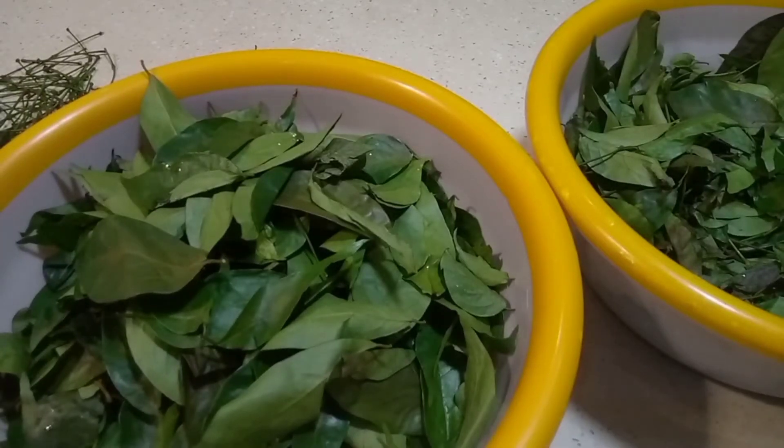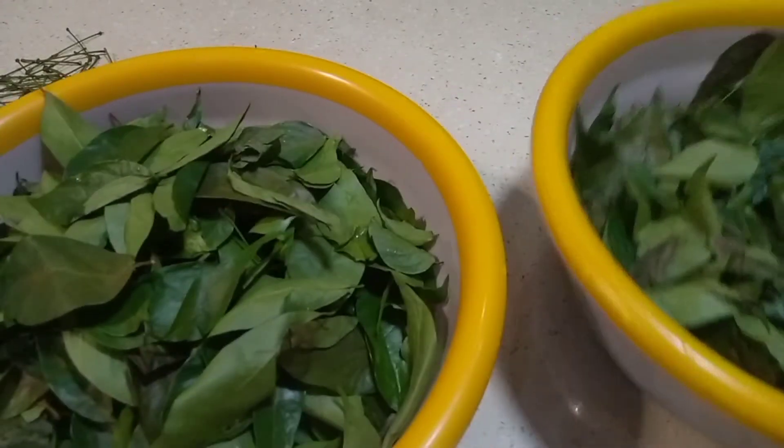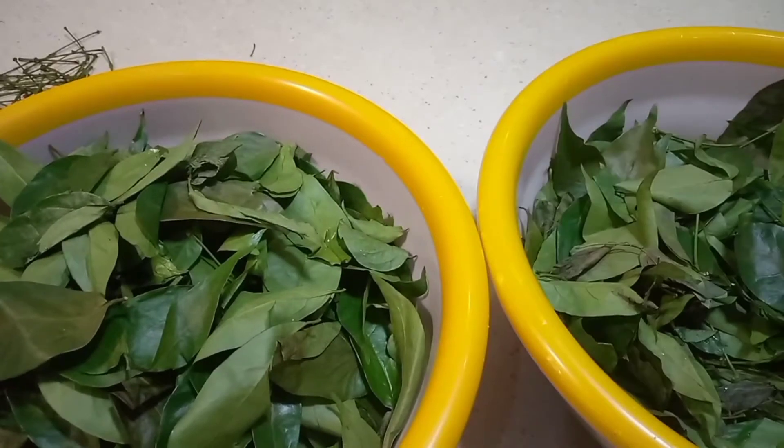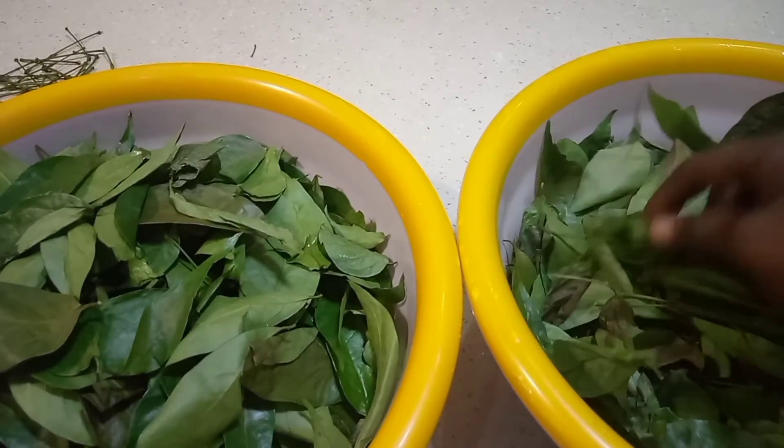Hello everyone, you are welcome to my channel, this is Lucy Emandua TV. The first process you need to do while cooking your afang soup — go to the market and buy your afang.